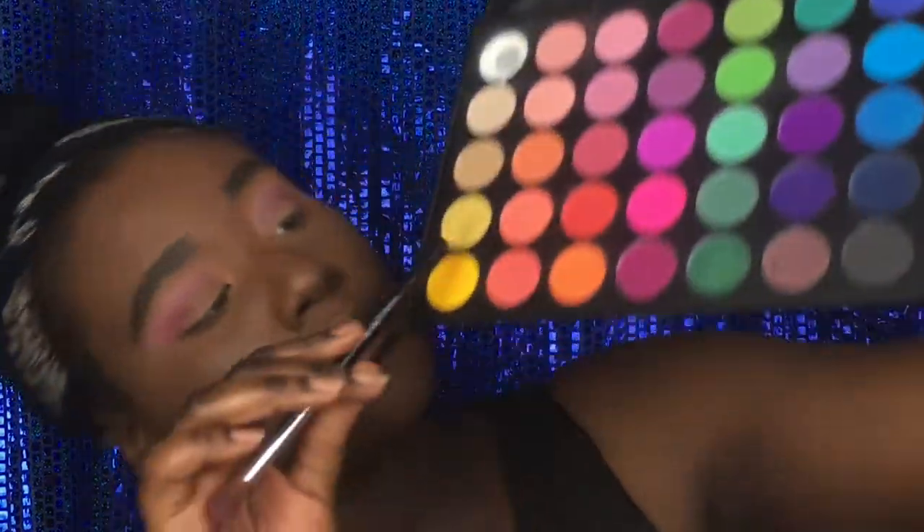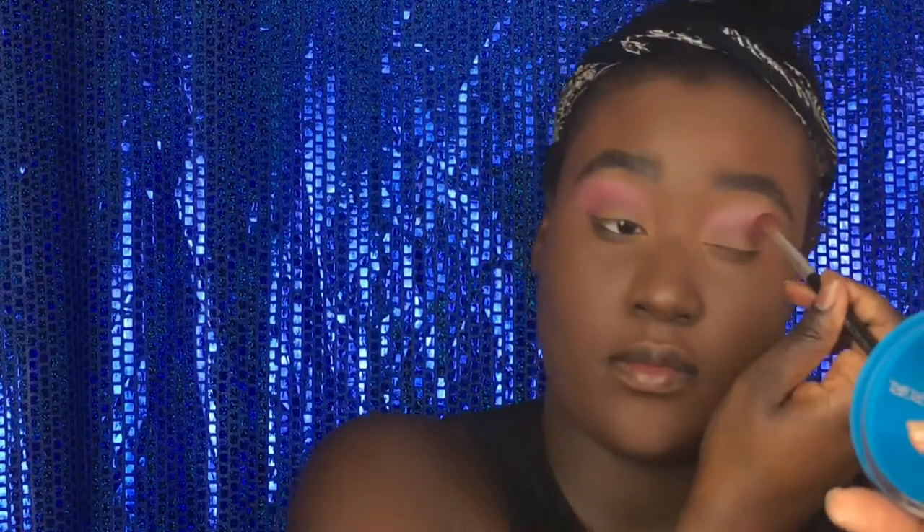I kept showing brushes, but I literally did not know that you couldn't see them, so I apologize. Then we're going to keep blending and blending and blending — blending is key. Next, we're going to go in with this peachy shade from the Morphe palette to also blend those two colors together, because I felt like the color wasn't showing enough and I wanted to make it darker.